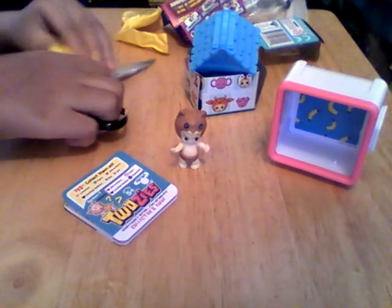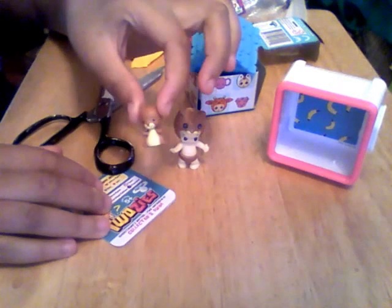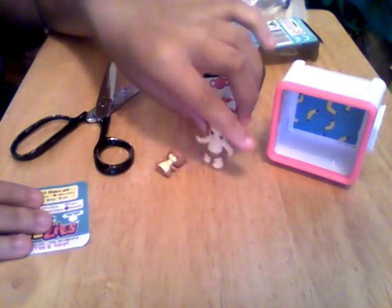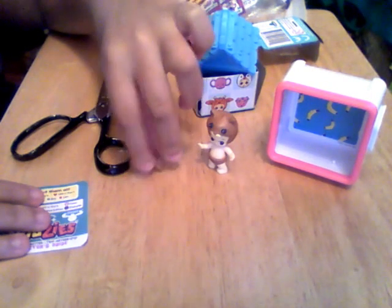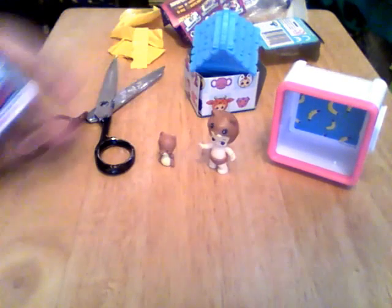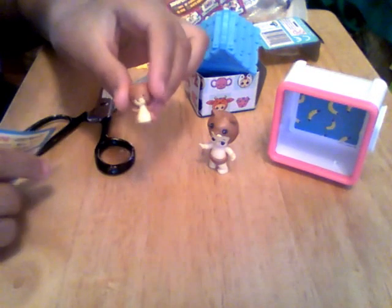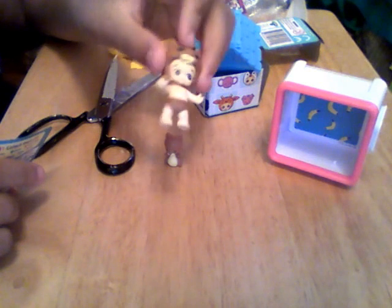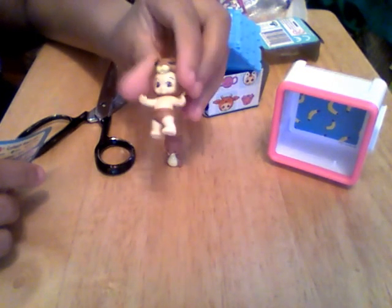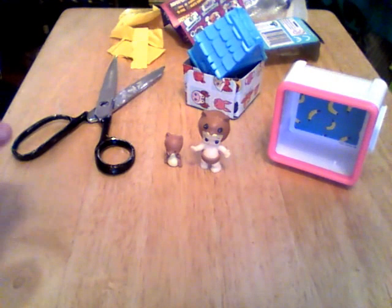Oh my goodness, I actually got the matching little pet - that is so cute! Usually they don't do that; you get a random baby and then a random pet, but I actually got a match - that is so cool! This is little Hiccups - aww, that's so adorable. I actually have a real pet squirrel and her name is Rosabelle. She doesn't live in the house though. So cool - I made a match right off the bat!